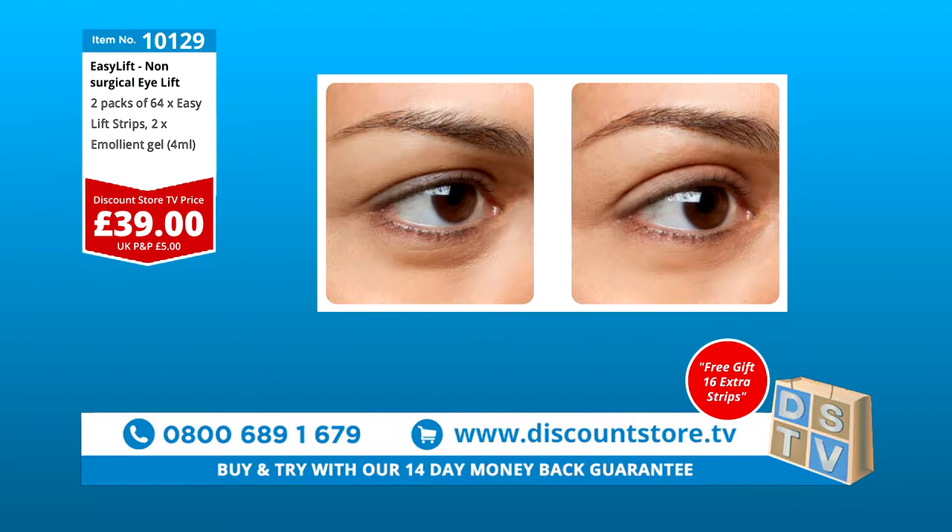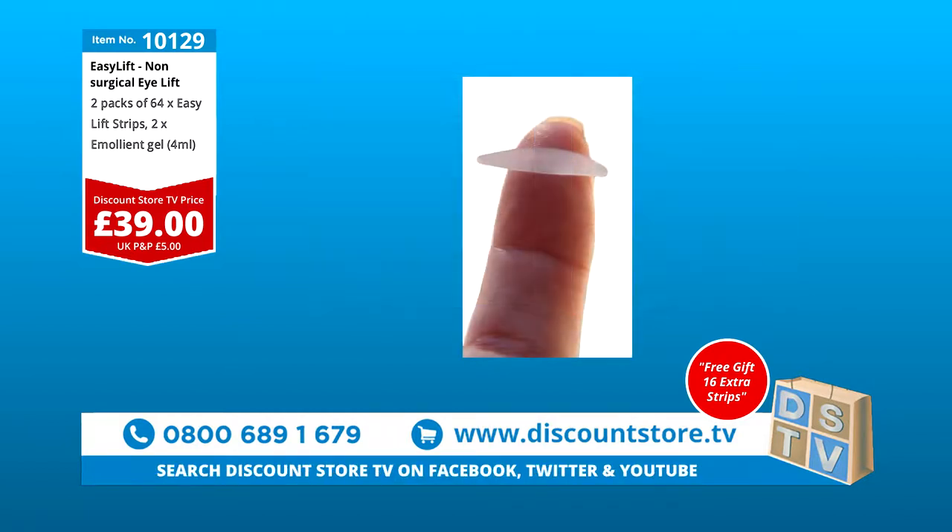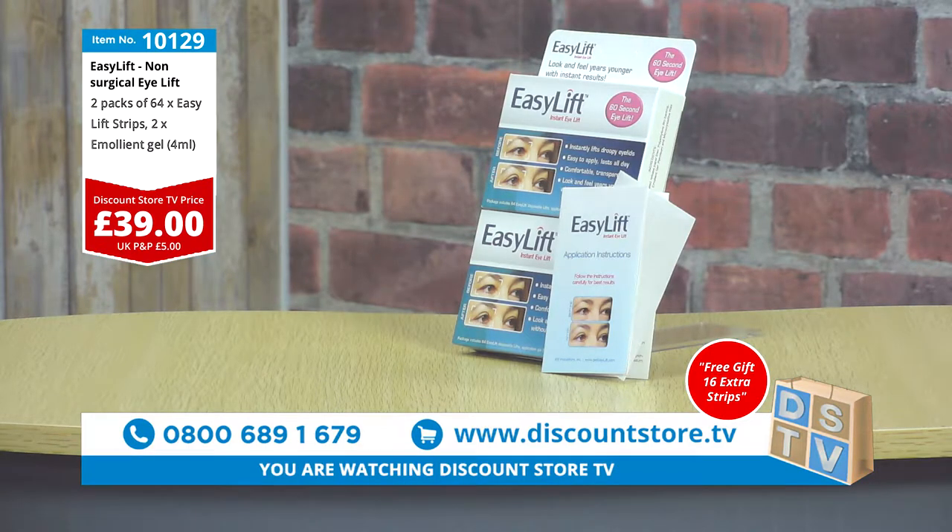It is a brilliant product. It doesn't look a lot, but sometimes you look at creams and cosmetics that are very, very expensive. What you're looking at here is literally an eye lift for under £5 a week. Two months' supply for £39, plus an extra eight days' supply absolutely free — so you're getting two months and eight days for under £40. That is a great deal.